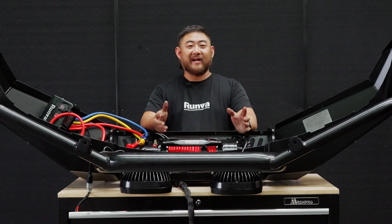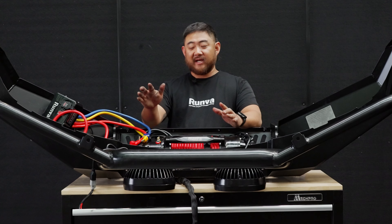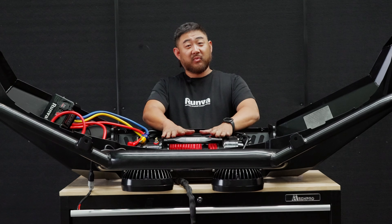G'day guys, Dave here at Rundervoo HQ. Hope you're all doing real well. Today we're going to have a little bit of a look at how to do the wiring correctly on your winch install.